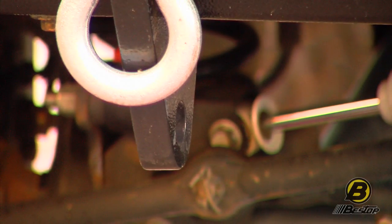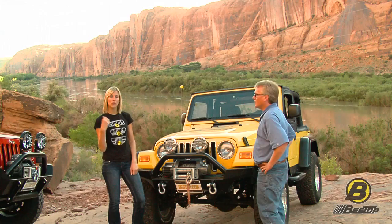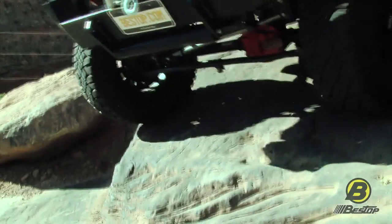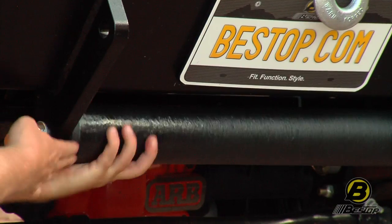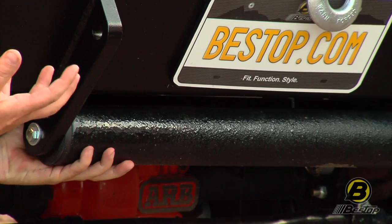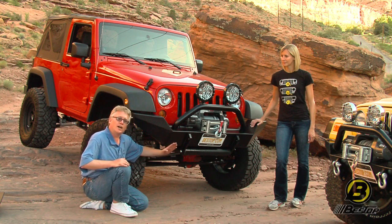We also have mounts for what we call our approach roller. We don't have one on this Jeep, but we're going to step on over to our JK and show you what that looks like. This is the approach roller — it mounts right here on these roller bearings. It's a really clever idea. What happens is if you come up on a large rock, it just eases it right up and over, and it makes your angle really nice to avoid damaging some of the more tender bits underneath your Jeep.